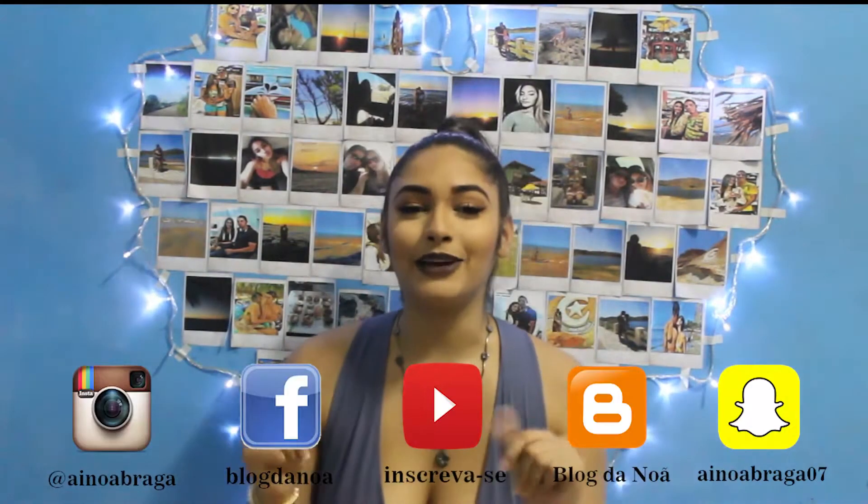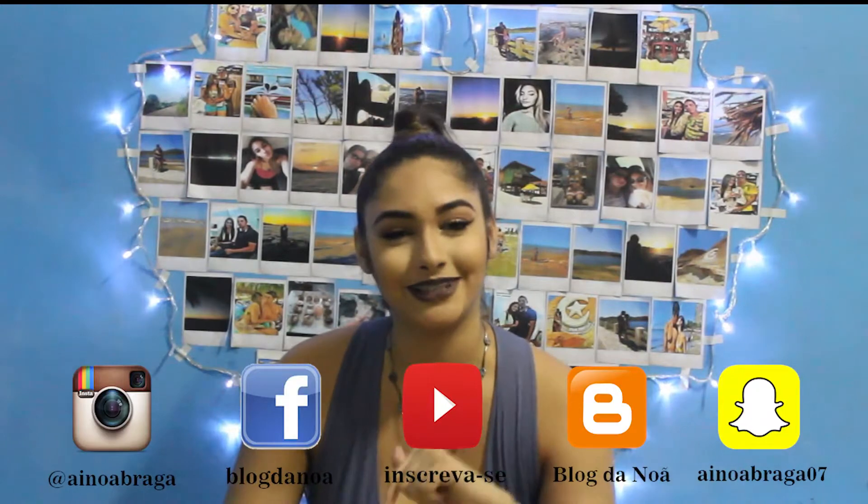Oi, florzinhas! Tudo bem com vocês? Eu espero que sim! Faz um tempo que eu não trago Do It Yourself aqui pro canal.